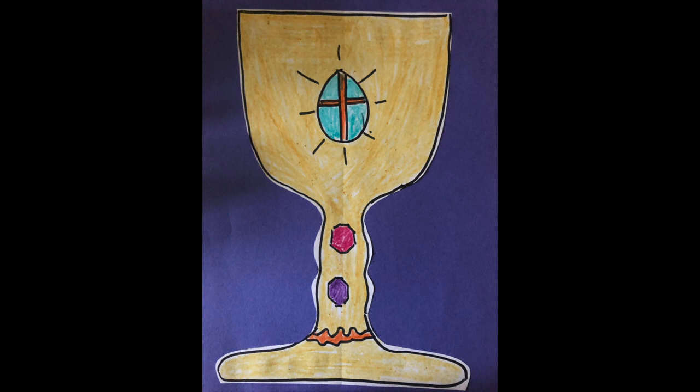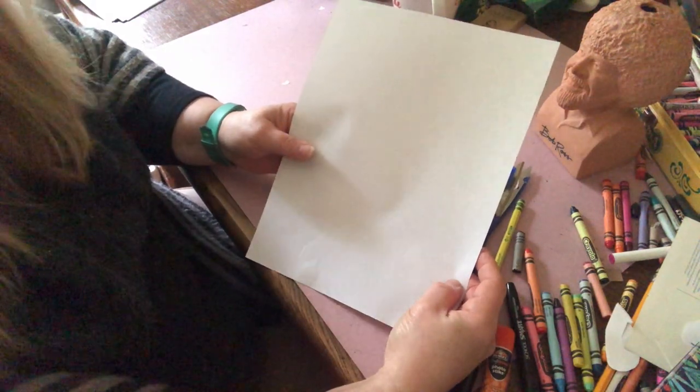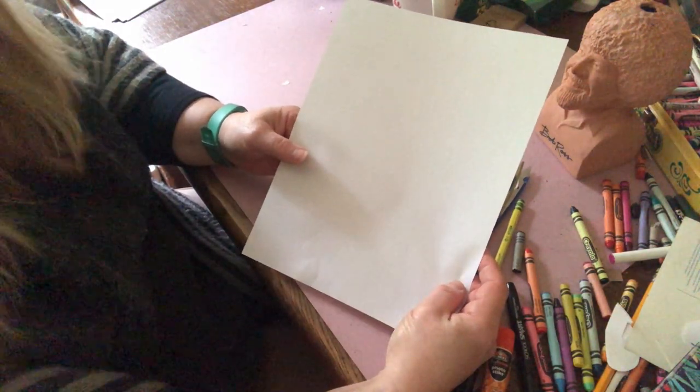I'm going to show you how to make one out of paper. You need a plain piece of white computer paper to make a chalice.